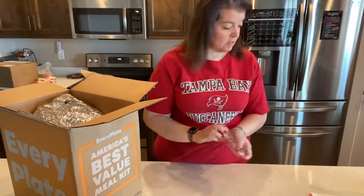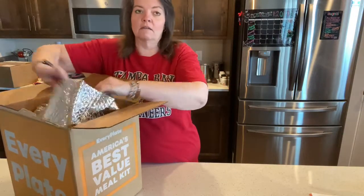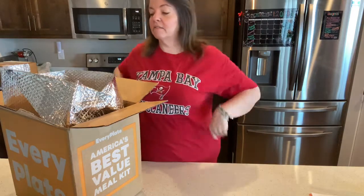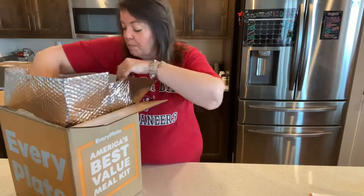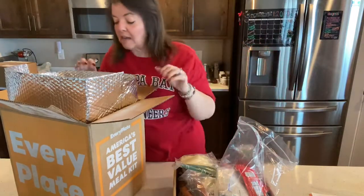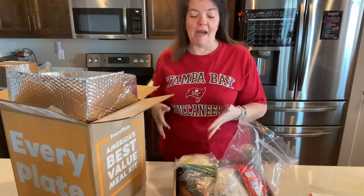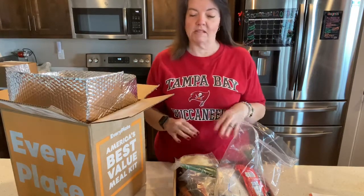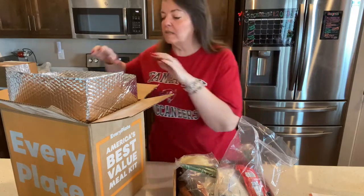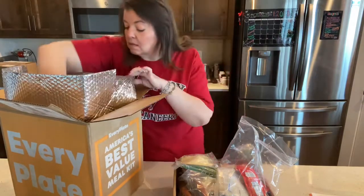I'm not really sure what ponzu sauce is. I'm going to pull our box out. It has most of the goodies in it. In the beginning with my very first box, I said I really liked the way HelloFresh had it in individual bags so all you had to do was pull the whole bag out and you had everything. But I really don't mind this because I can just sit it right in the fridge and pull it out when I need to.